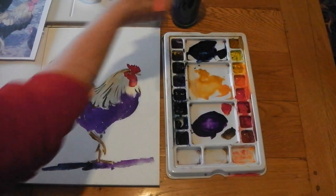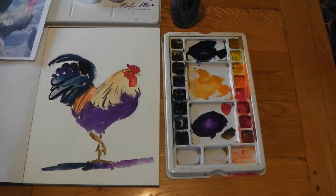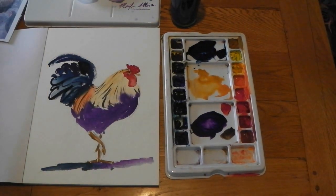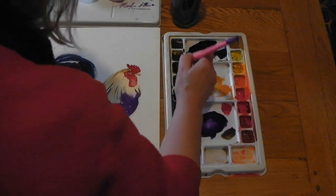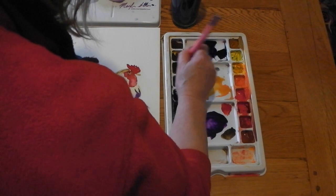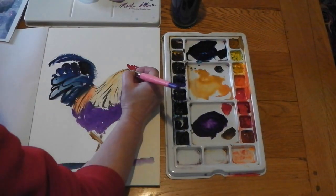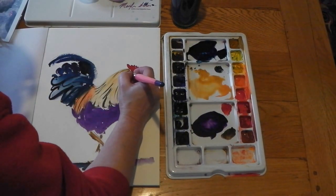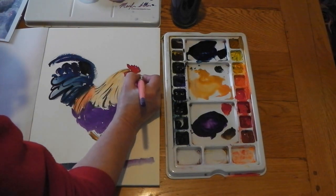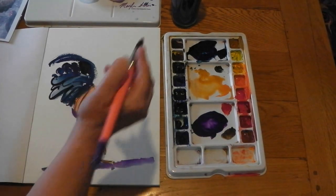I'll just dry that eye quickly and finish that off — just a tad of sepia on the tip of your brush. Just a little outline around the eye, and again a little bit more definition on the beak. And that's your rooster finished.